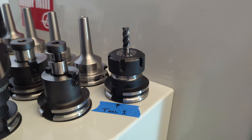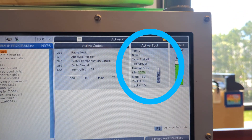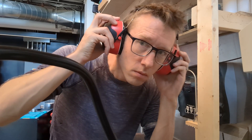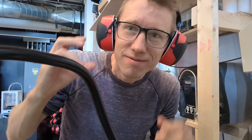For now, I just want you to concern yourself with tool one and how to get this tool into the spindle and make it valid in the eyes of the mill. Loading it into the spindle is noisy business, so put on some ear protection along with your safety glasses, which should always be on.